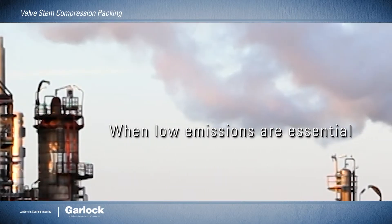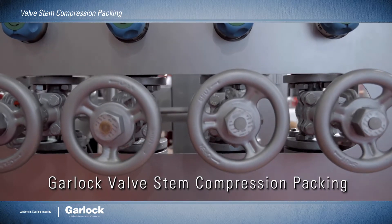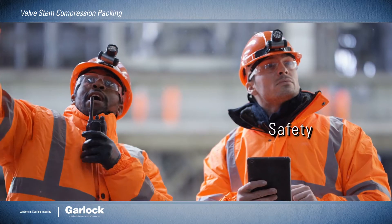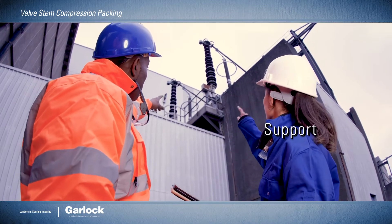When low emissions are essential, Garlock valve stem compression packing products deliver the results you need while maintaining the safety, dependability, performance, and support you've come to rely on.